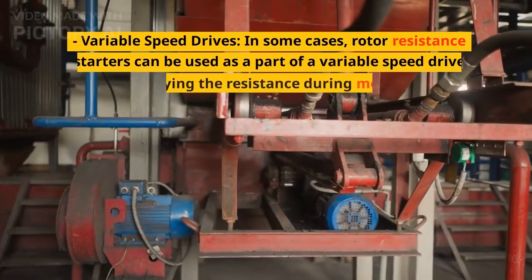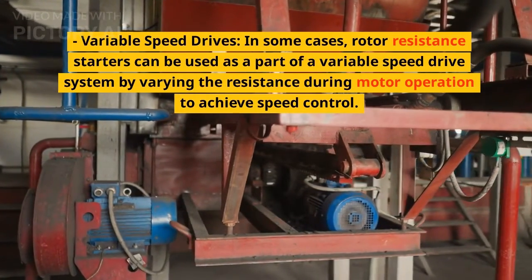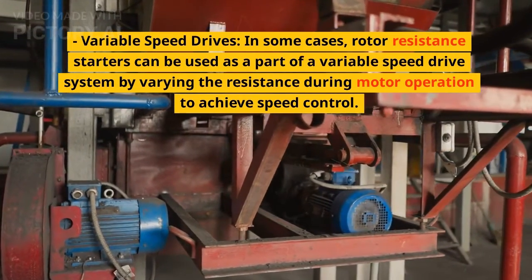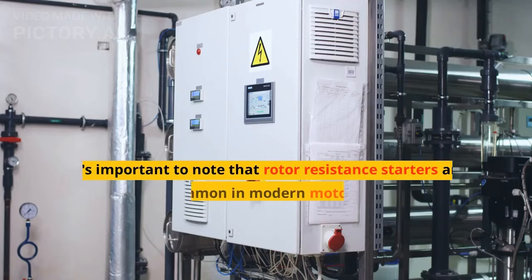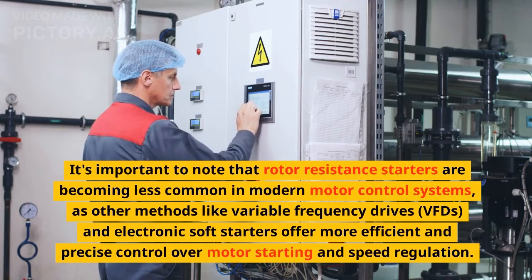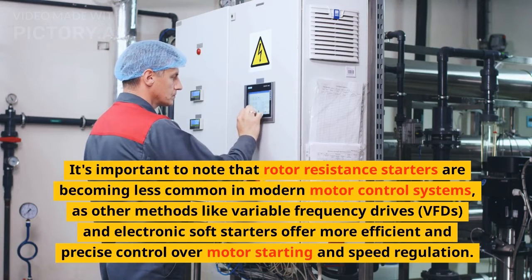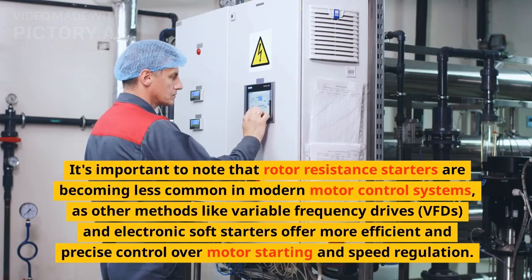Variable speed drives: in some cases, rotor resistance starters can be used as part of a variable speed drive system by varying the resistance during motor operation to achieve speed control. It's important to note that rotor resistance starters are becoming less common in modern motor control systems, as other methods like variable frequency drives (VFDs) and electronic soft starters offer more efficient and precise control over motor starting and speed regulation.